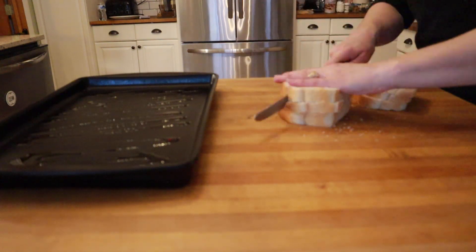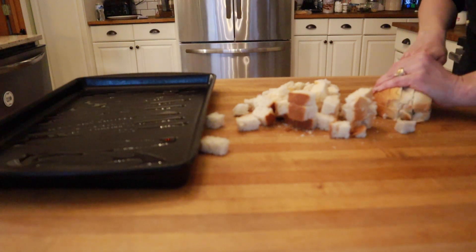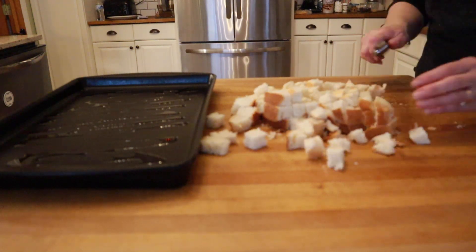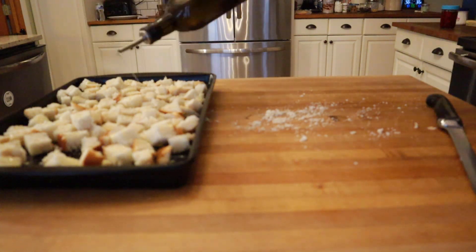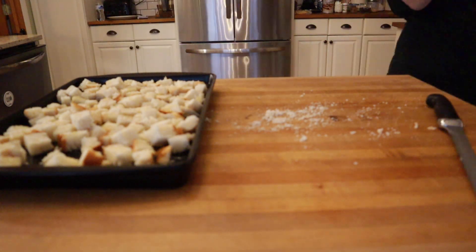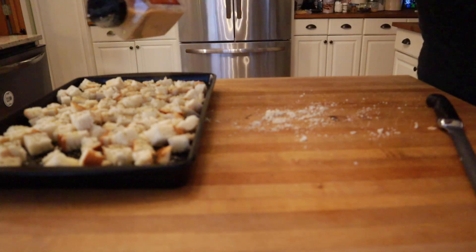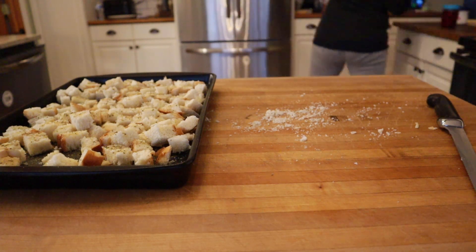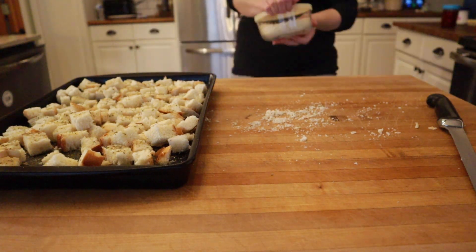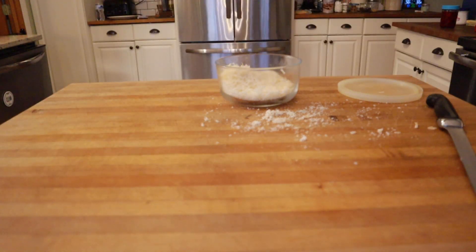I had a half a loaf of homemade bread on its way to going stale, so I turned it into some easy homemade croutons. I drizzled some olive oil on the tray and then again over the diced bread. I added some garlic powder, Italian seasoning, some salt and pepper, and popped it into a 350 degree oven for about 13 minutes. I also added some Parmesan cheese.